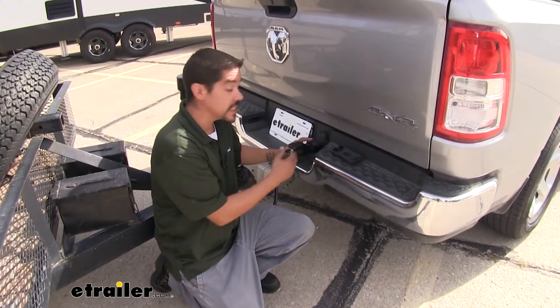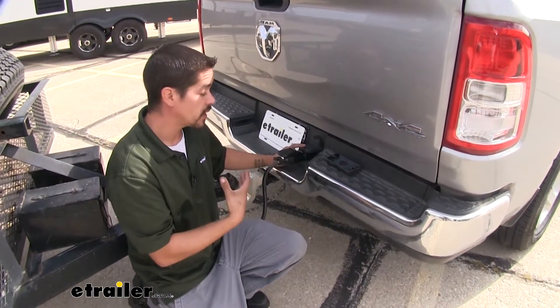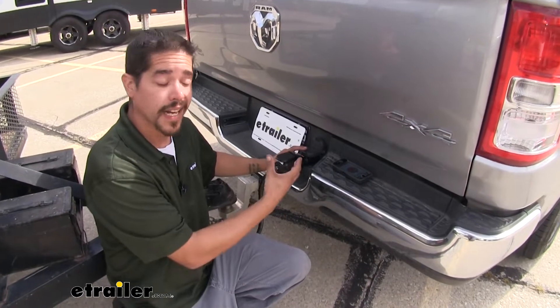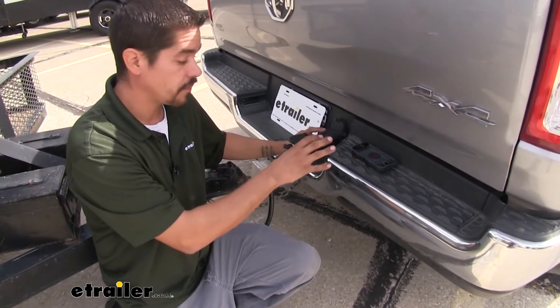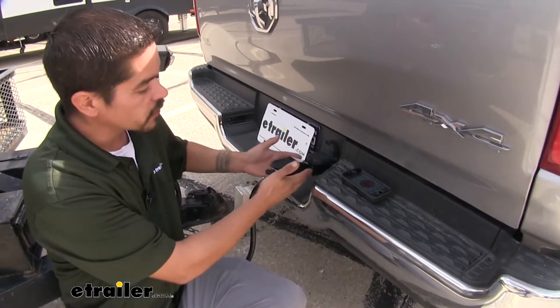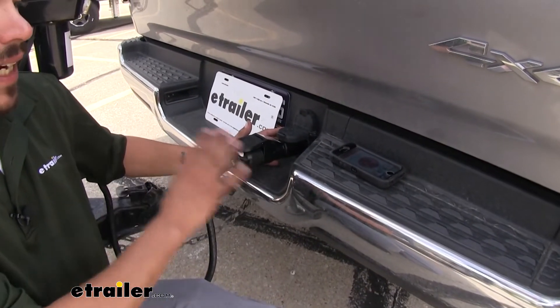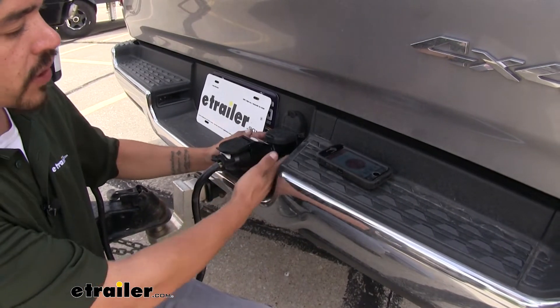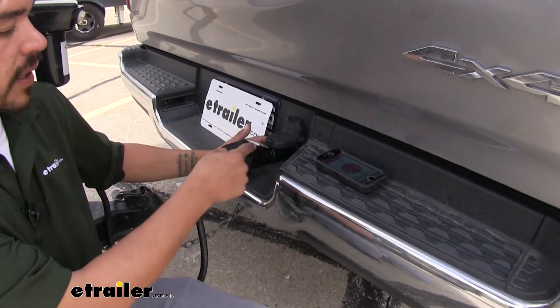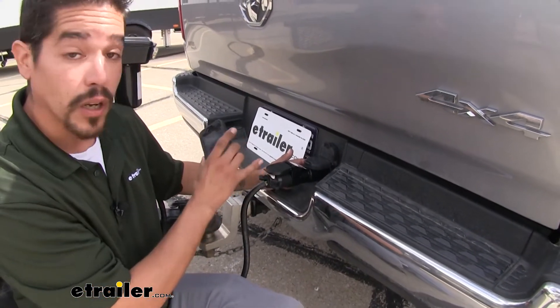The Kurt Echo Brake Controller is a proportional brake controller, so it's going to apply the brakes to our trailer in the same intensity and time that we apply the brakes on our Ram. It's a really nice self-contained package — we don't have to put any holes in our dash or deal with any wiring, because it simply plugs into our 7-way. We plug our trailer into that, and then we use our smartphone to control all of our trailer brakes.